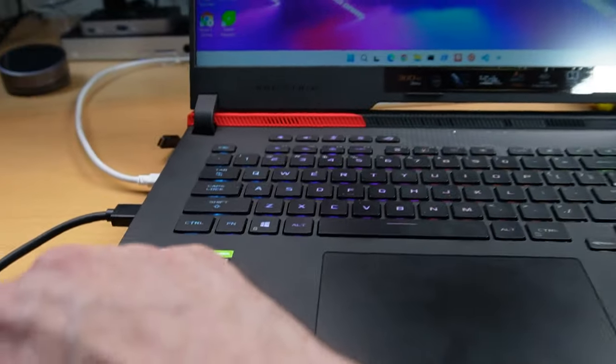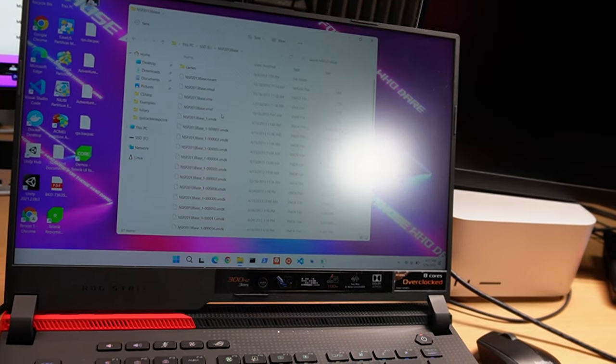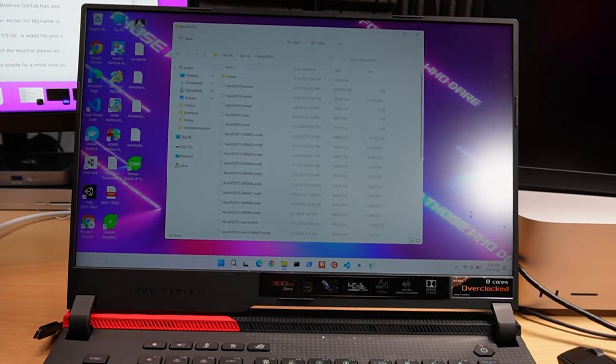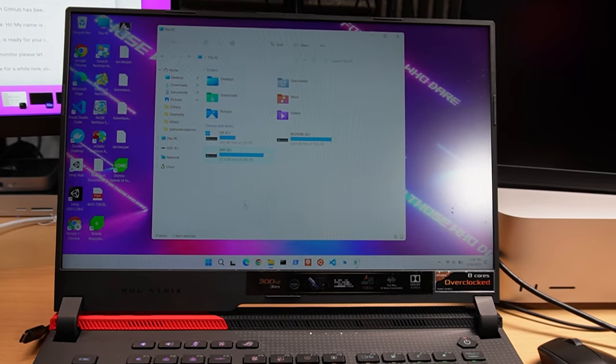I'll turn this on, plug that in — I heard a beep. We have an SSD. This is a virtual machine — VMware Workstation, back in the day when I was doing SharePoint 2013. These are all virtual machines that I no longer need, but this is still a pretty good SSD.